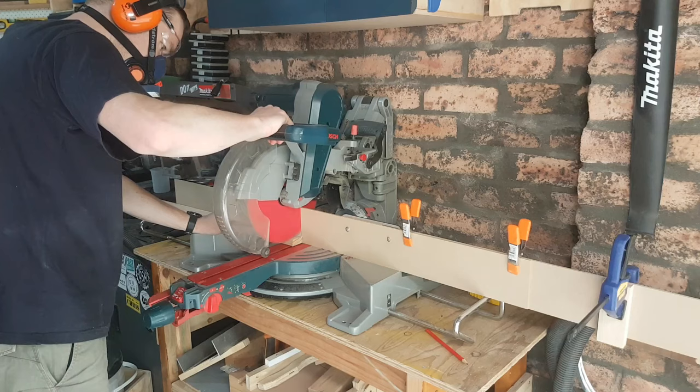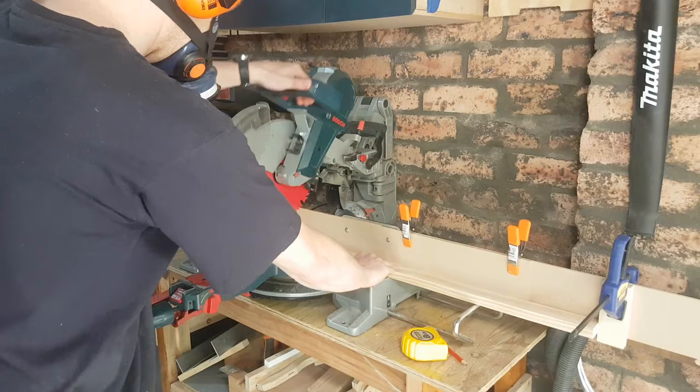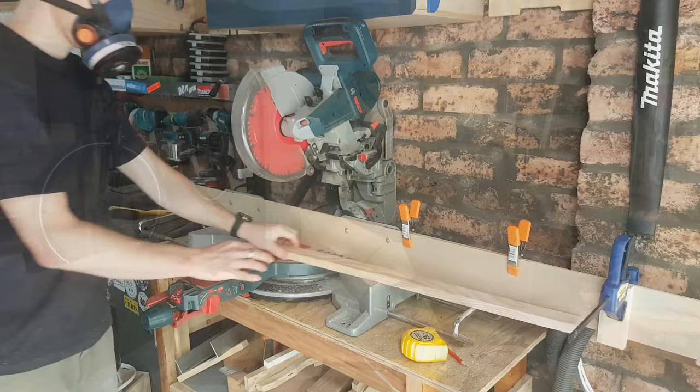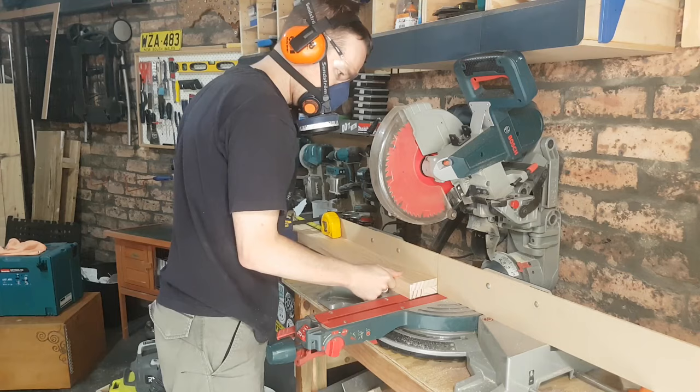This beast is going to get a workout today — the first project where I'm really going to put the mitre saw through its paces, and I'm absolutely in love with this machine. It is a really good investment and a great addition to the workshop. I can absolutely smash through these cross cuts, which previously would have taken me three or four times as long at least. You can square up multiple pieces all at the same time, use stop locks to get everything exactly the same length, and the results were fantastic.